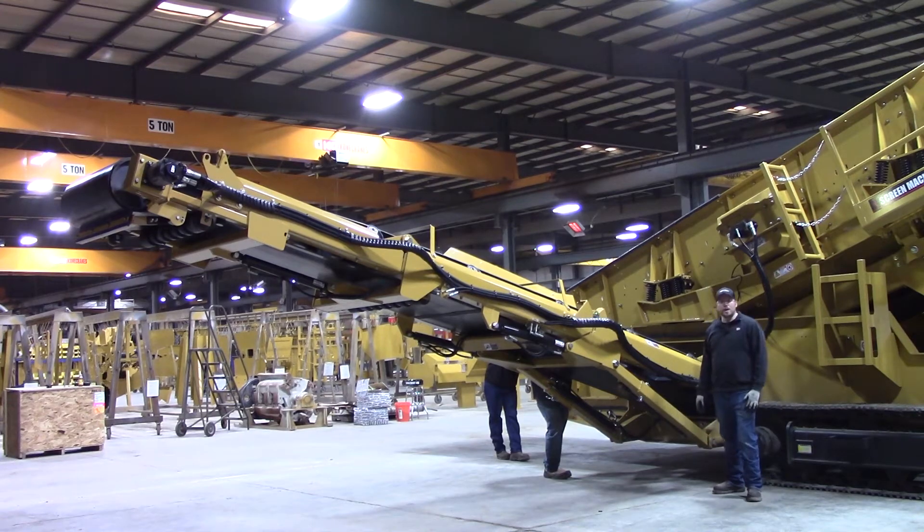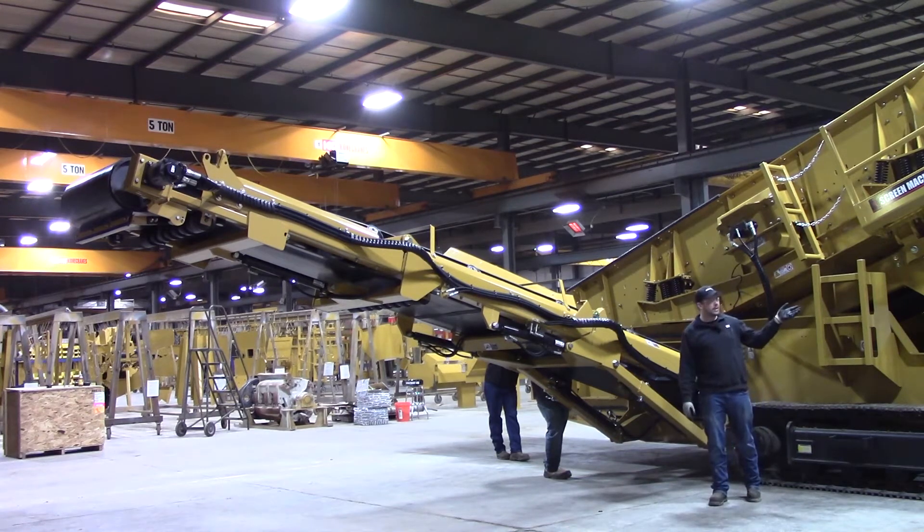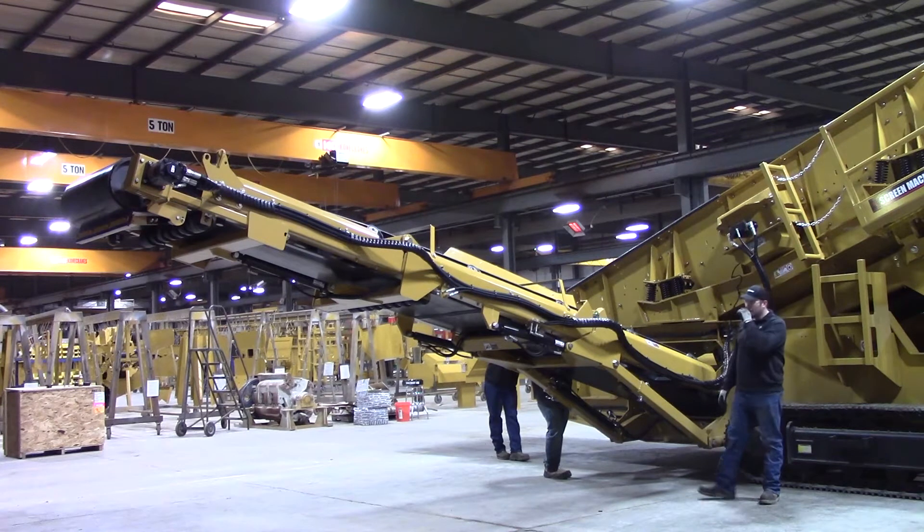Hi, I'm Mike. I'm Scott and I'm Mark. We are your Screen Machine product support team and here's another quick tip. Now that we have set the screen angle back here, we want to move on to setting the angles on our side stackers — we've already got them unfolded.